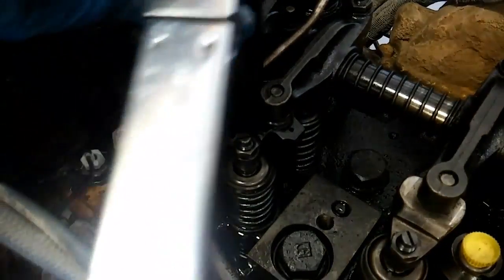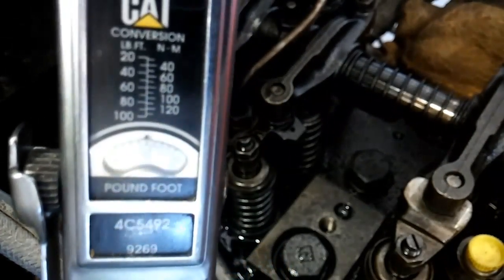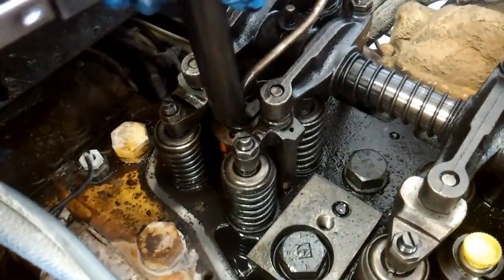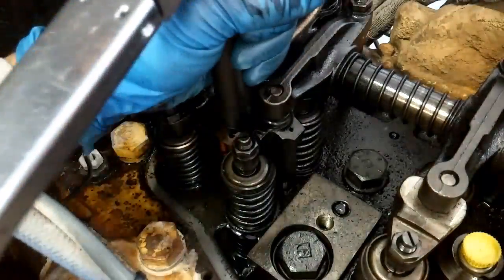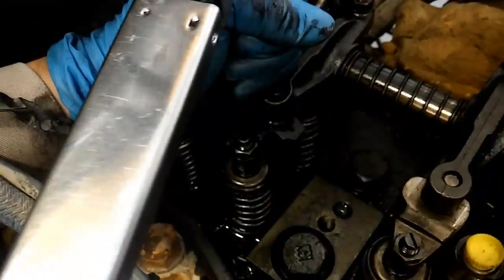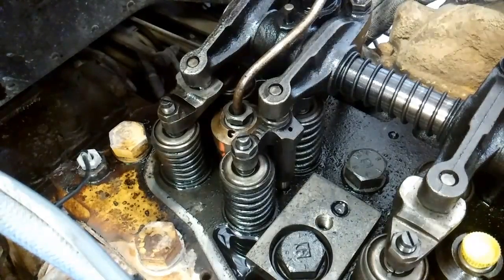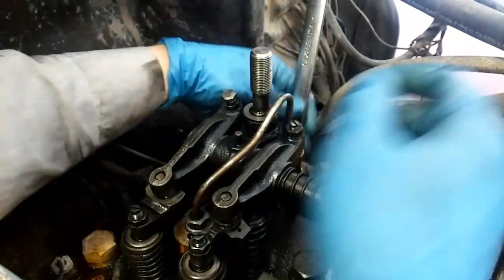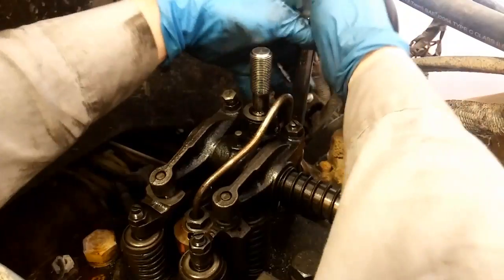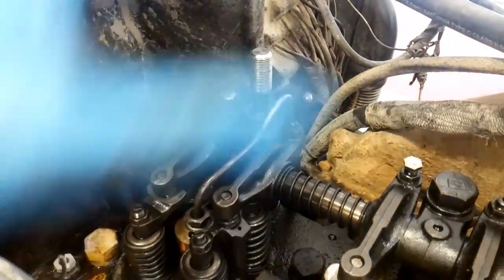Run the nozzle nut in hand tight and then torque it with that specialty CAT socket to 30 foot pounds. It can be a pain because it's hard to get to and the bridges can get in the way. Lots of guys use wrenches or flare nut wrenches, but there is a proper torque — 30 foot pounds. Once it's torqued, tighten the other side using a 7/8 wrench. You can't really put a torque wrench on it since you need an open-ended wrench, but tighten it until it's tight.